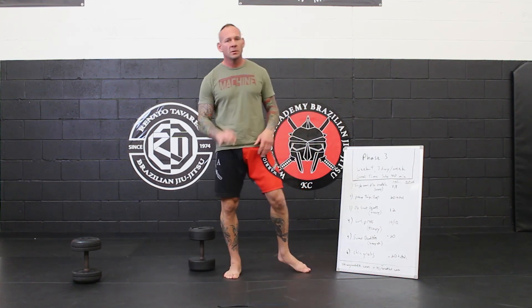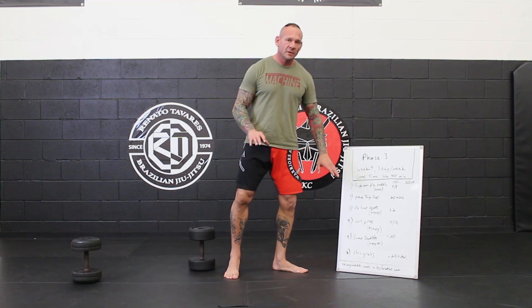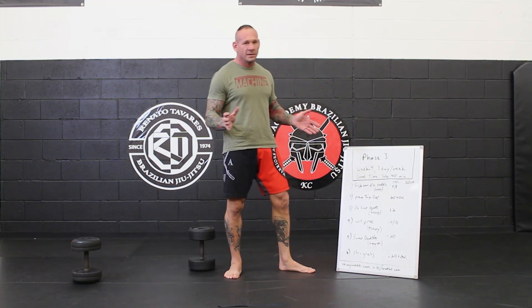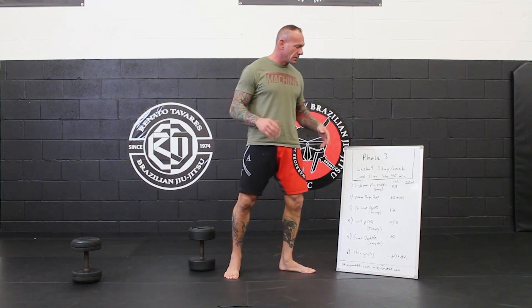All right guys, you made it. Phase four, week four — last of the 12 weeks. A lot of this is very familiar. We've changed things a little bit, but you guys are ready for the challenge, so I'm not worried about it at all.